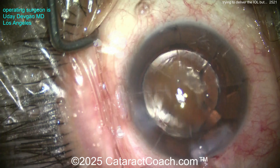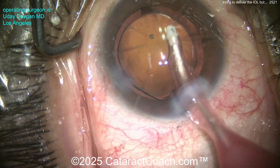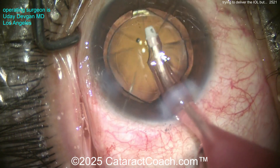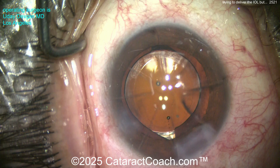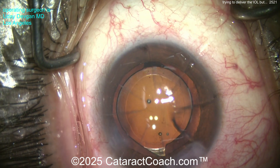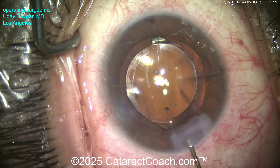There's a little viscoelastic stuck in the angle — we'll wash all that out of the eye. There's also a little piece of lens material we'll want to get out. Get that irrigation probe back in the eye one more time to clean this out. Remember, these are things that can happen in cataract surgery — they can happen to you and they can certainly happen to me. That's why we learn together with Cataract Coach videos.